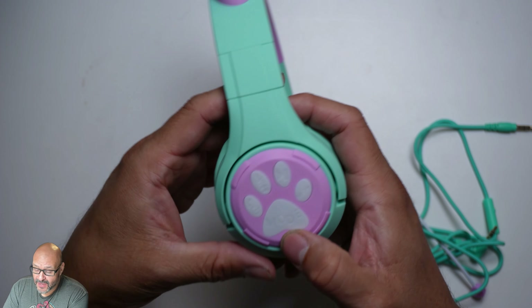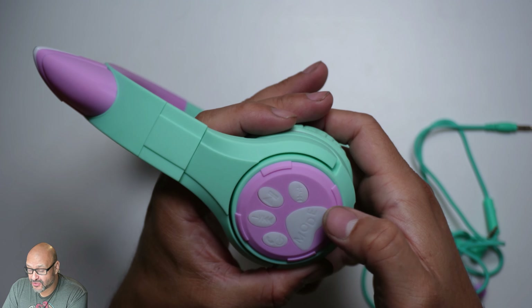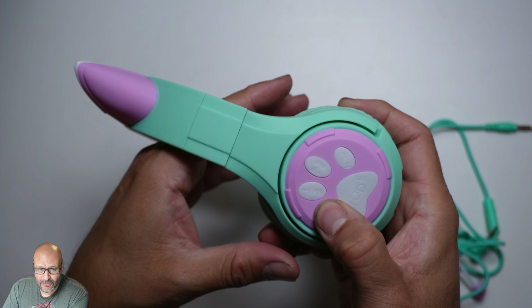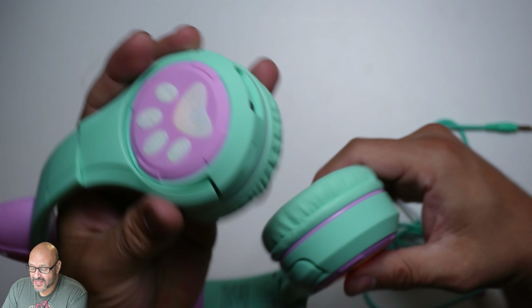Turning them on is simple. You do have to sync it up first if you have an iPad, iPhone, any device, or even a Nintendo Switch. To turn it on, hold the same button you use to pick up and hang up calls. Once it turns on you'll see all the little lights light up. If it doesn't find a mode, it turns off by itself.